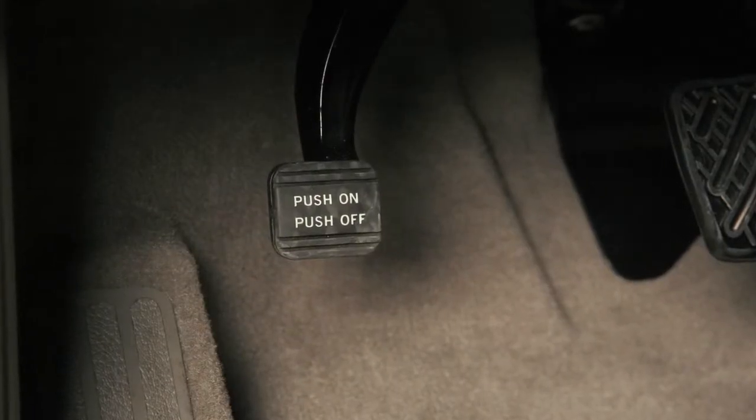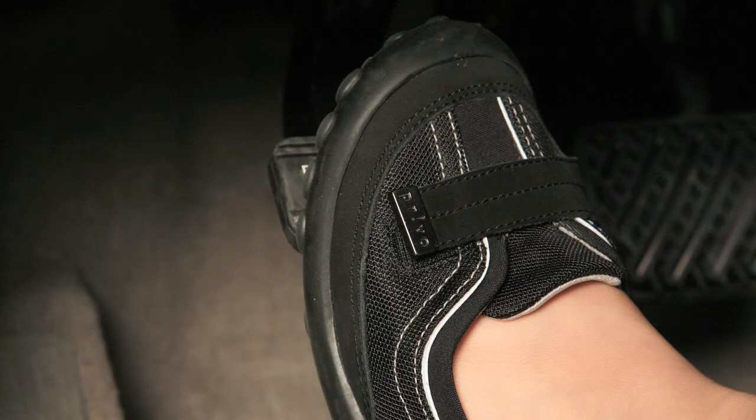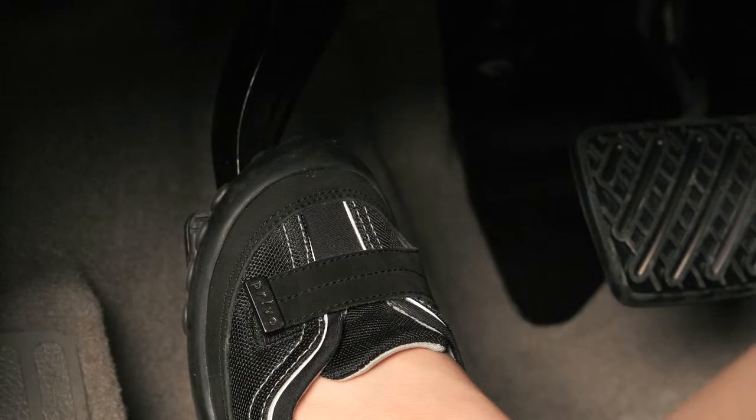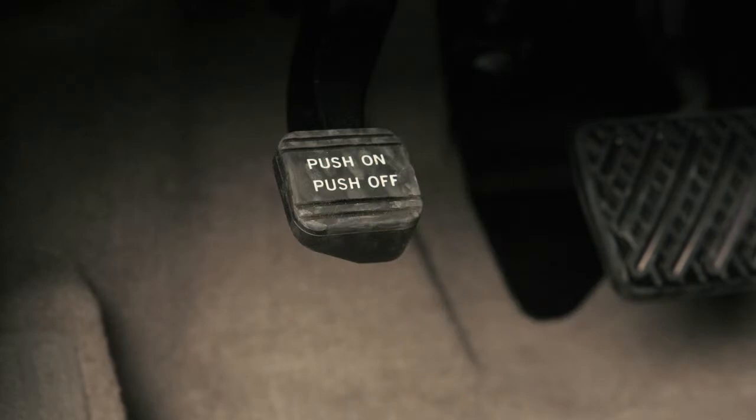Parking brake and indicator. Your vehicle has a parking brake to the left of the brake pedal. To apply the parking brake, fully depress this pedal. To release, depress the parking brake pedal a second time with your left foot while your right foot is firmly placed on the brake pedal.